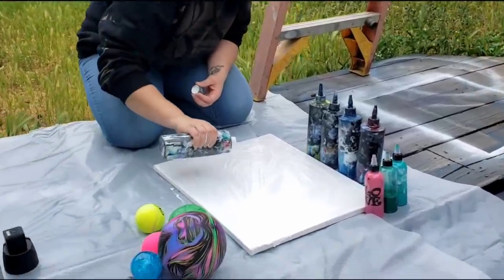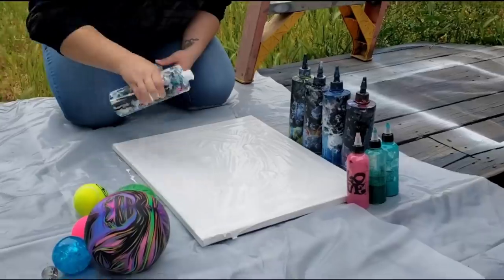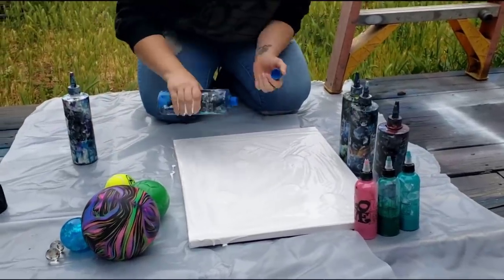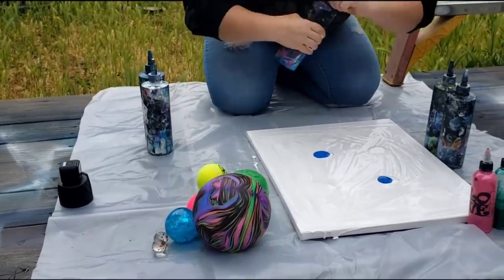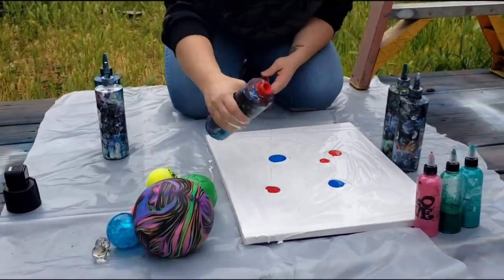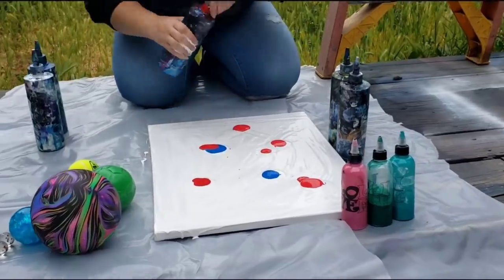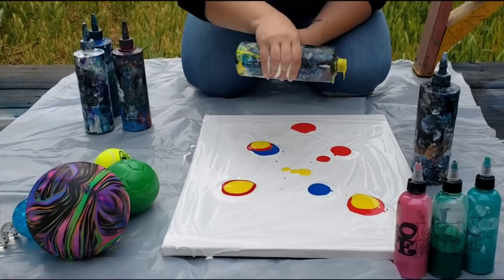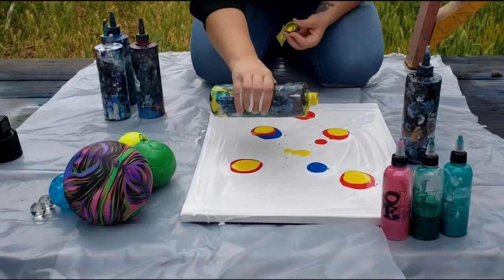Now for the puddles. Starting with some white. This is blue, also Artist's Loft Flow acrylics. Let's get some red in here, also Artist's Loft Flow acrylics. And then this is yellow, also Artist's Loft Flow acrylics.